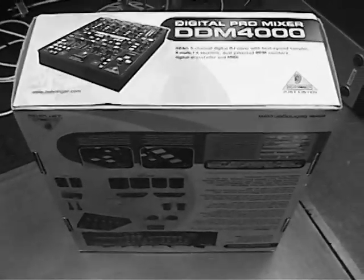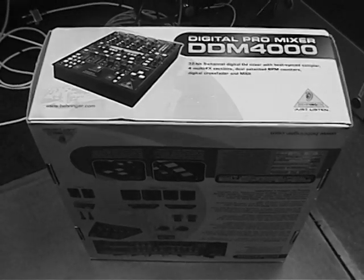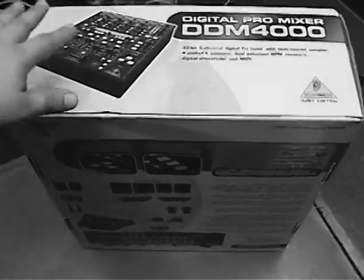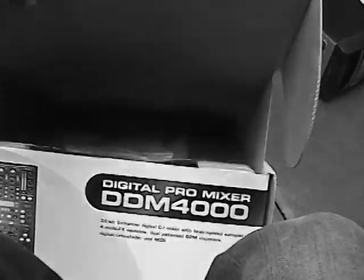We're back and we're going to open it up — this bad boy, the DDM4000 Behringer. Let's go ahead and open it up. The old unboxing video on YouTube — yes, I'm doing it too.